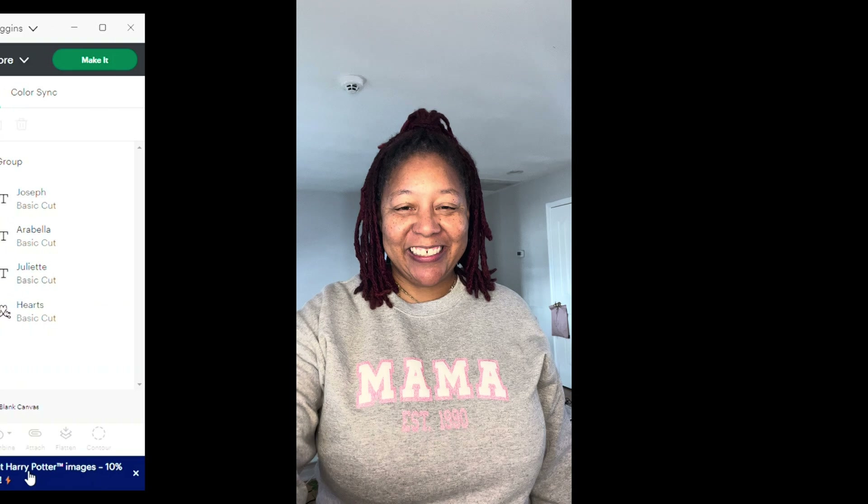I'll find the heart, highlight the entire thing again, hit Group, and then hit Make It. Remember, MAMA is going to be puff vinyl. For the names, I may try puff vinyl but if that doesn't work out I'll just use regular vinyl. Here's the pink mat — and now you can see that 'established 1990' is all in one piece, which will make it easier to place on the garment.